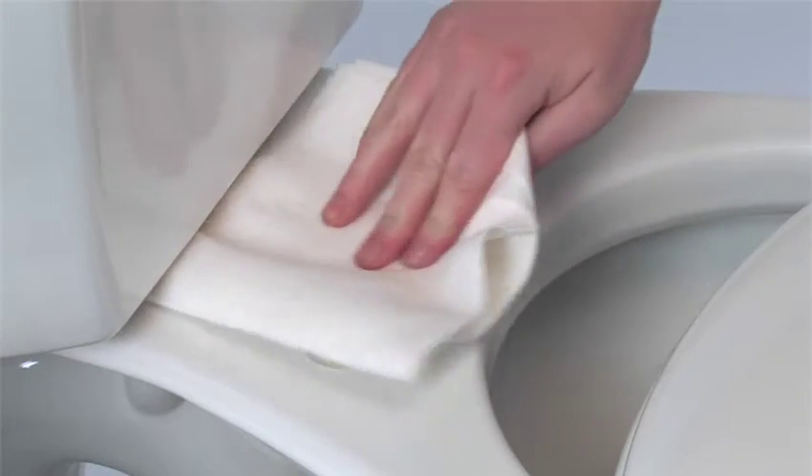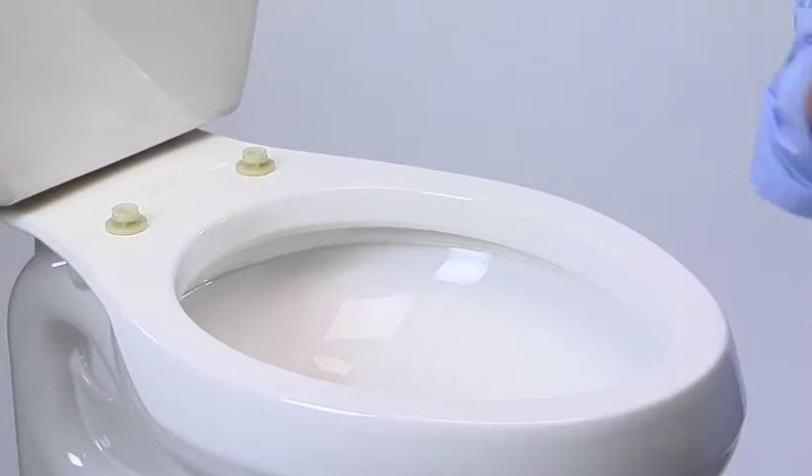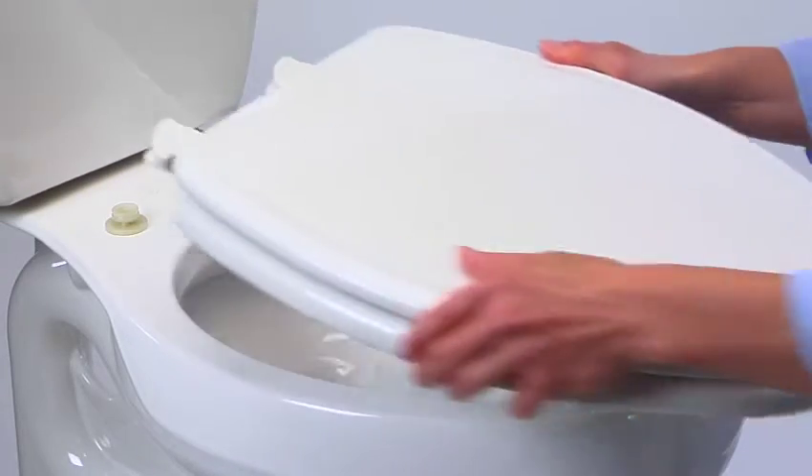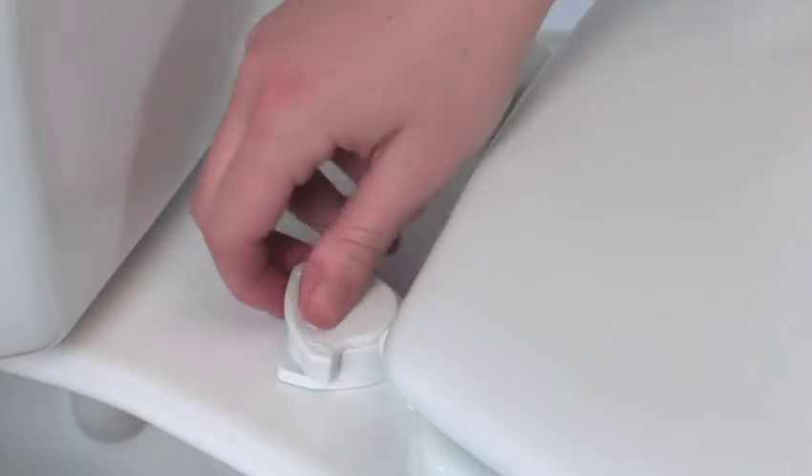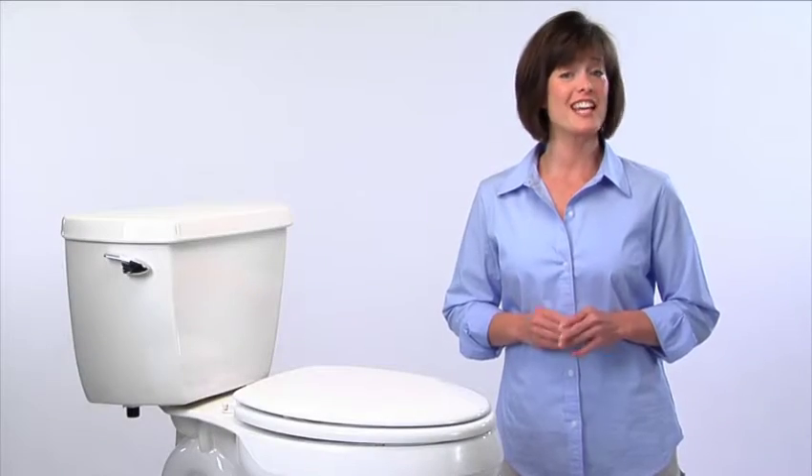For thoroughly cleaning hard-to-reach areas or replacing an existing seat with a new one, there's nothing like a seat with easy clean and change hinges. Why? Like the name says, it's so easy.